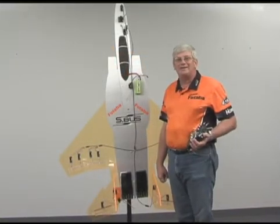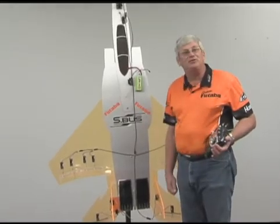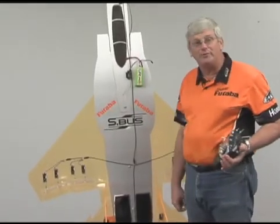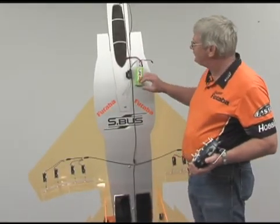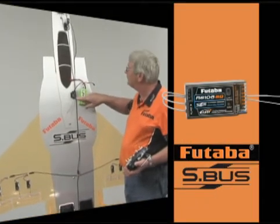Let's look at some brand new exciting technology from Futaba. This is Futaba's new S-Bus system, or serial bus. The heart of this system is the little S-Bus receiver. This happens to be an eight-channel receiver.